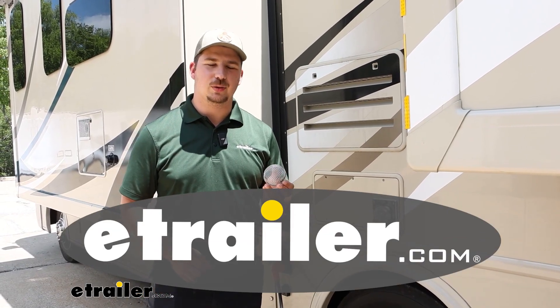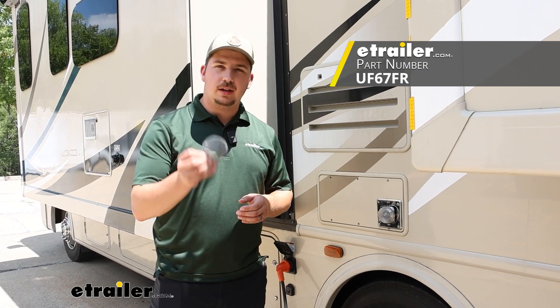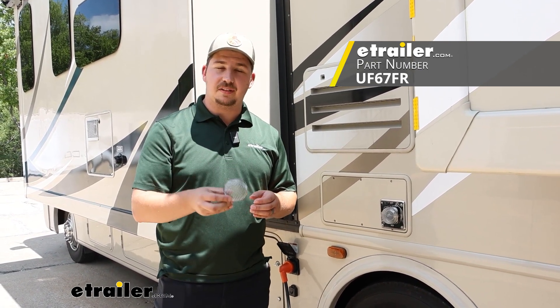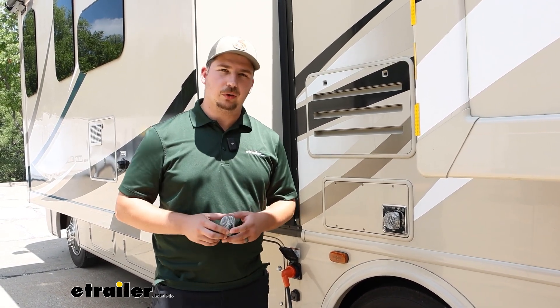Hi everyone, Aiden here with etrailer. Today we're going to be taking a look at and showing you how to install these RV vent screens from UltraFab. It's going to be on our 2017 Thor ACE motorhome.